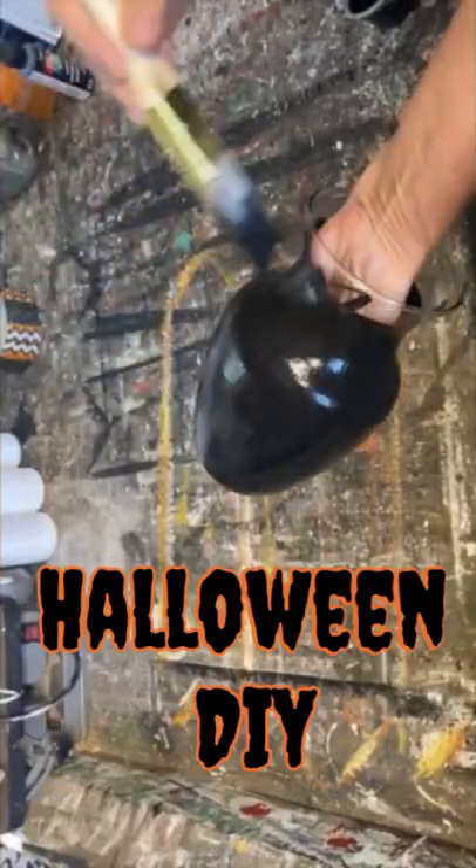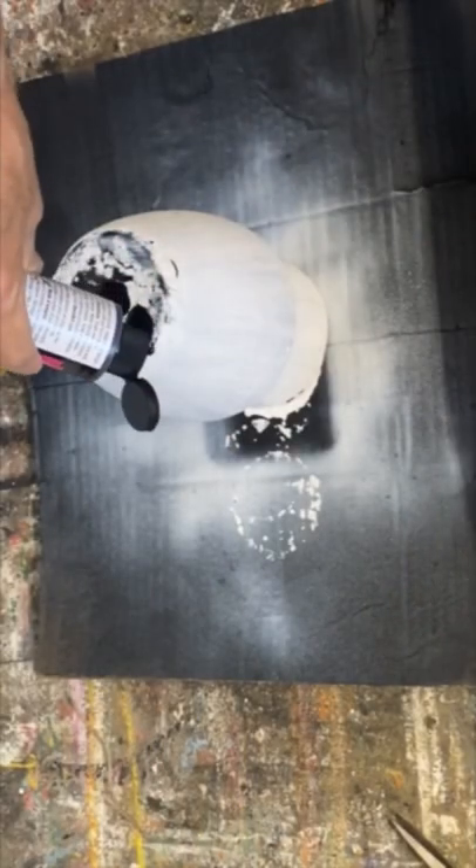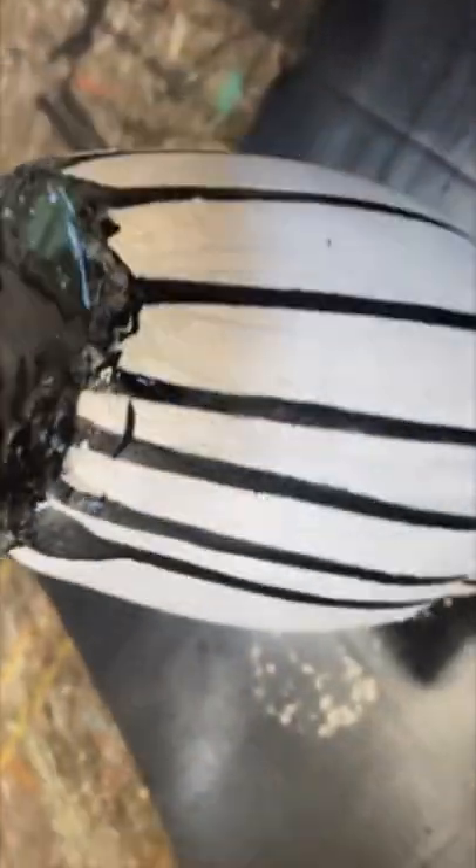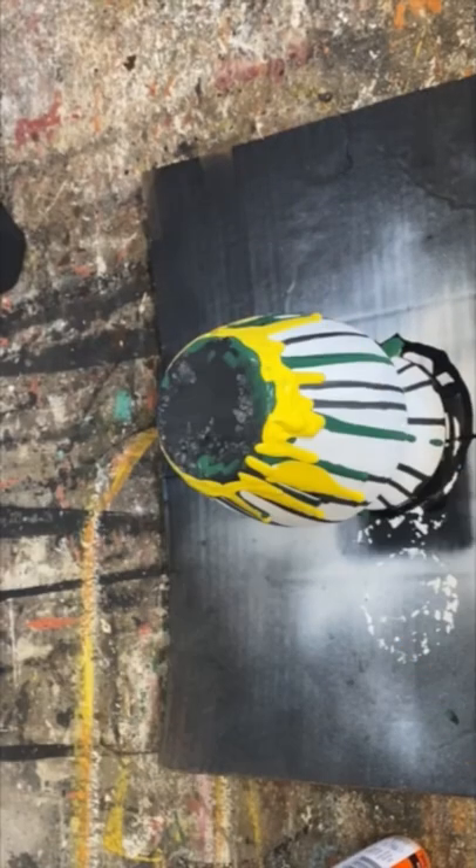This is a fun upcycle — I've taken a flower vase that I found at the thrift store and we're going to turn it into a spooky vase for Halloween. Painted it with some black homemade chalk paint, waited for that to dry, painted some white on top of that, and then you just get out your acrylic paint and just drip.